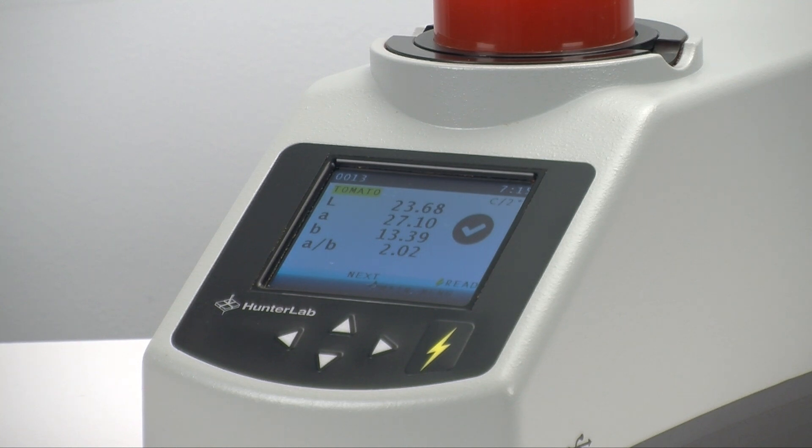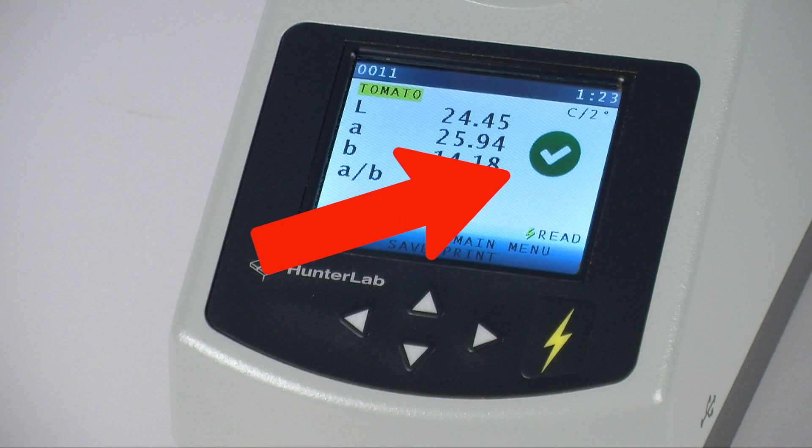Further simplifying the task of evaluating your tomato product is a visual pass or fail mark. It indicates whether that sample is within the established, acceptable color range your company has set for quality product.